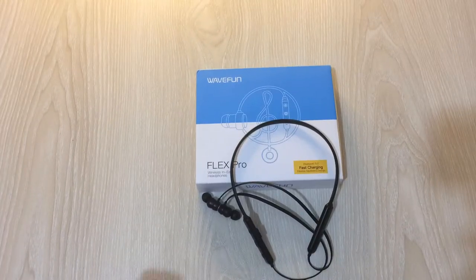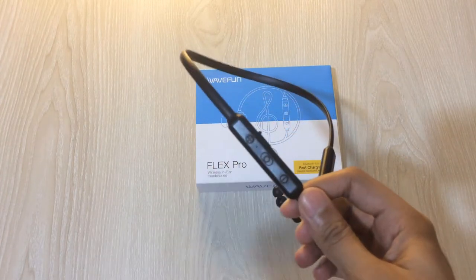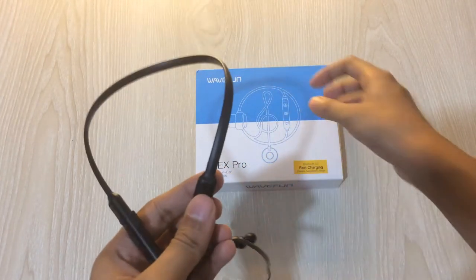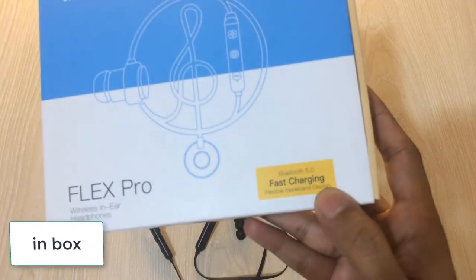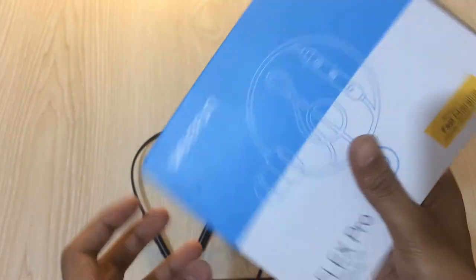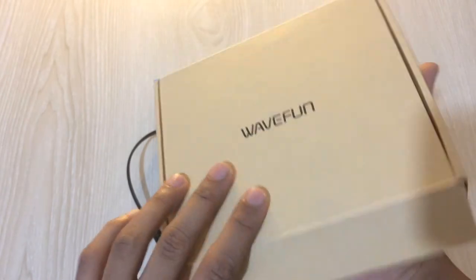As you can see, this is our neckband — the Webfun Flex Pro Bluetooth 5.0. It comes in this box. As you can see, it says fast charging and it also has Bluetooth 5.0. When you open it, there is a simple gift box by Webfun — pretty nice packaging, I would say.